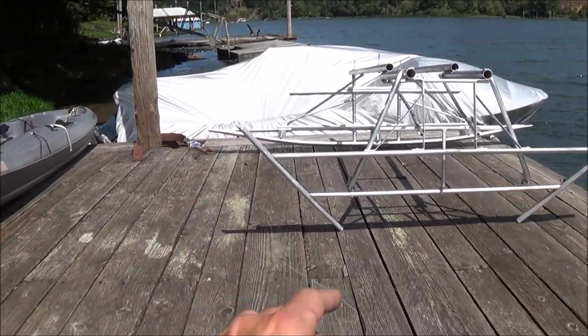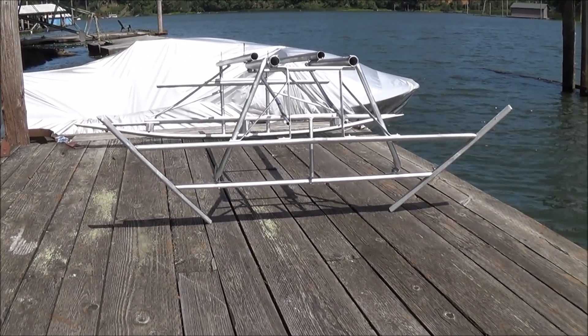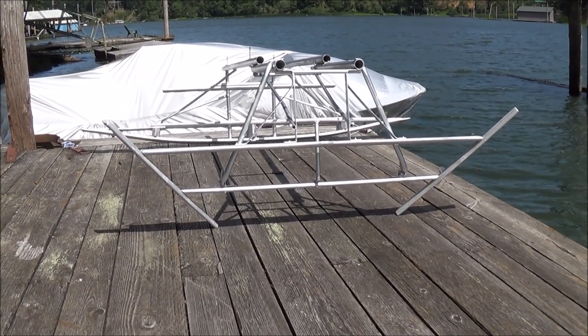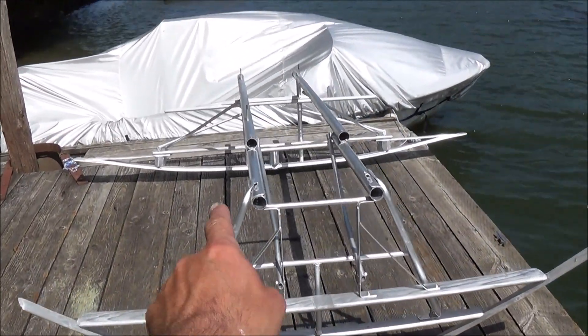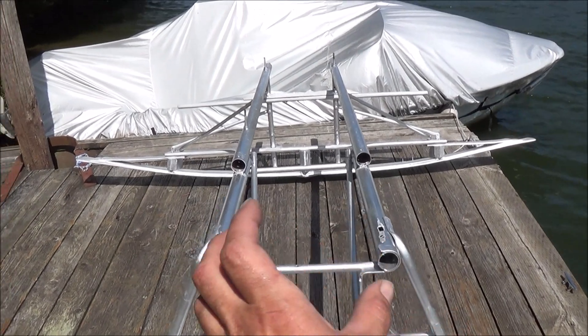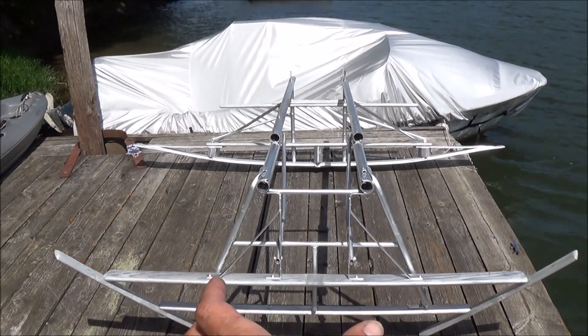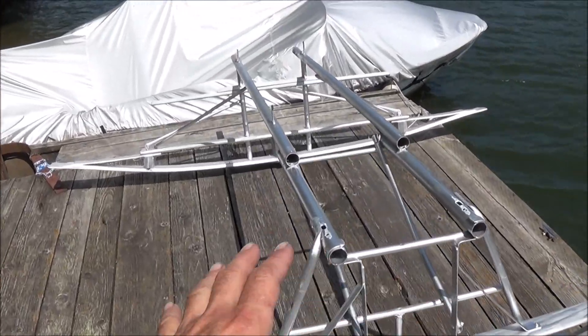We're going to attach the kayak to the top of that frame, hook a tow rope up to that, and drag it just to see how well this hydrofoil system works. In the end of the project, we're going to mount an integrated flotation system around the two sides of the frame, an electric power plant, as well as a jet ski style seat to the back end.